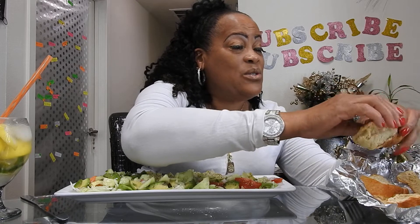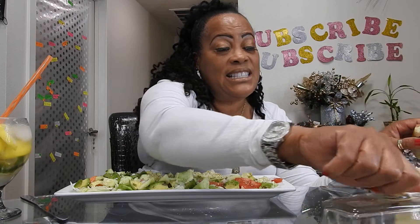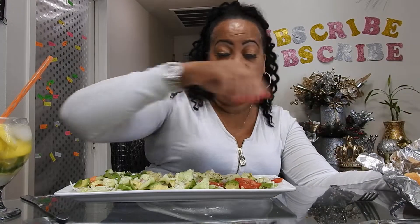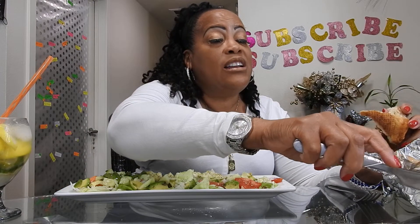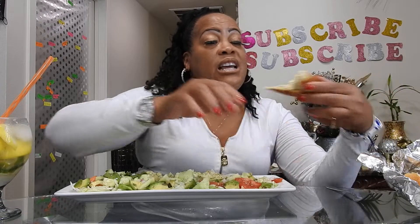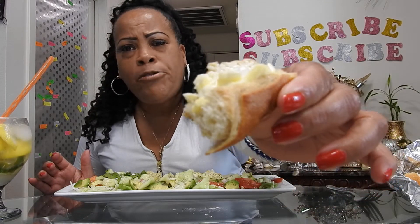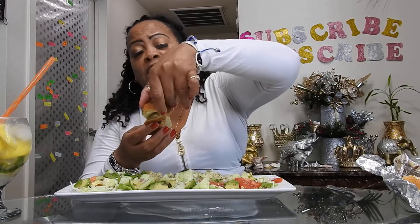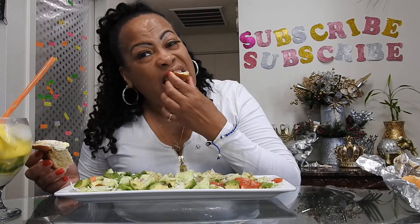I have some bread here and I don't want it to get too cold. Let's see if I can enjoy some good hot bread first. I normally don't butter my bread, but this is a real good treat. I don't usually eat bread — the only time I eat bread is with salad.